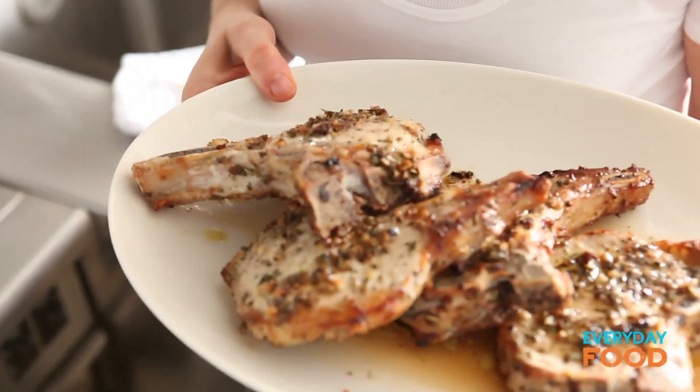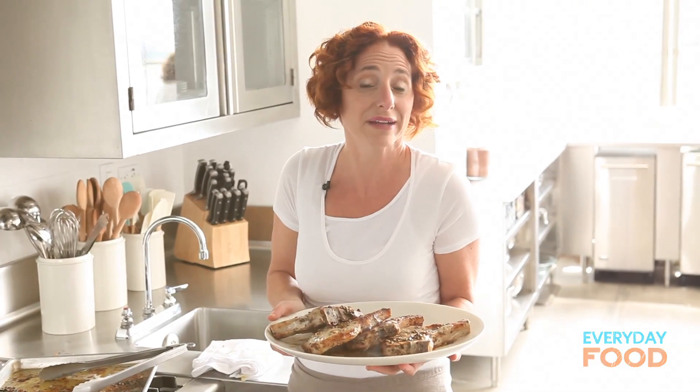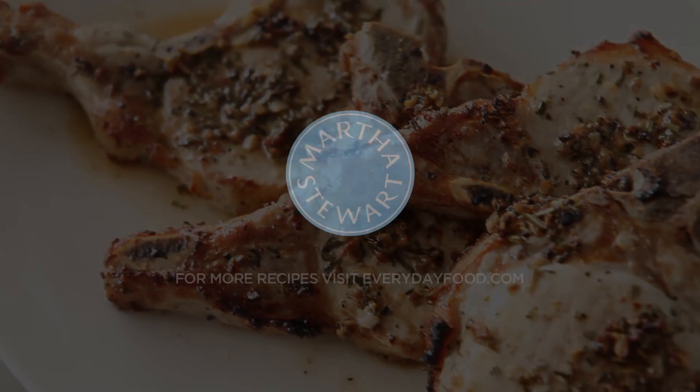Feed it to your family and see if they notice the anchovy. Or do they just say, 'Mom, this is so delicious' or 'Dad, this is so delicious, I don't understand why. Could it be that there are anchovies in there?'